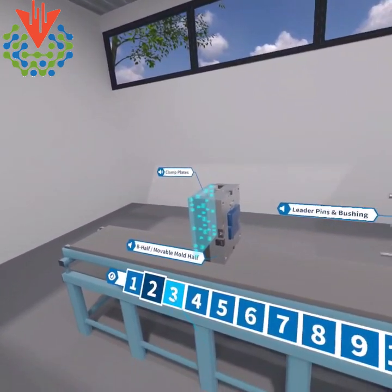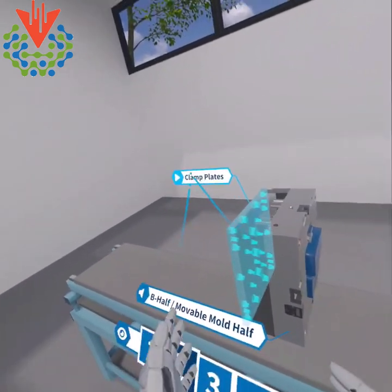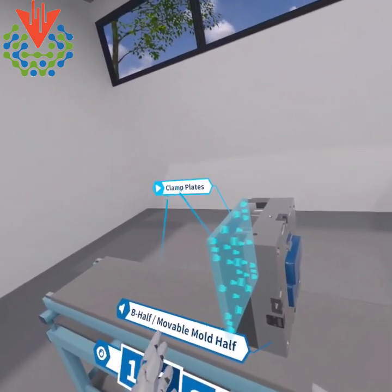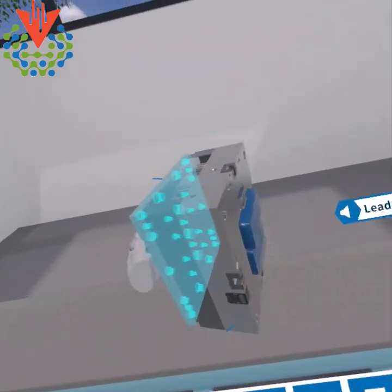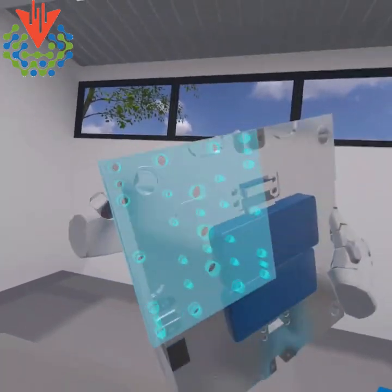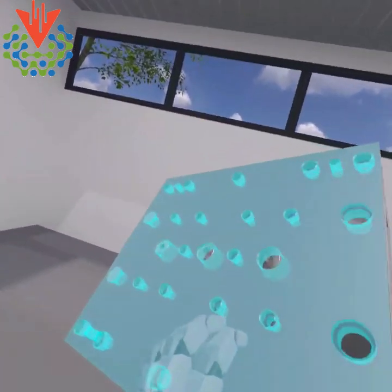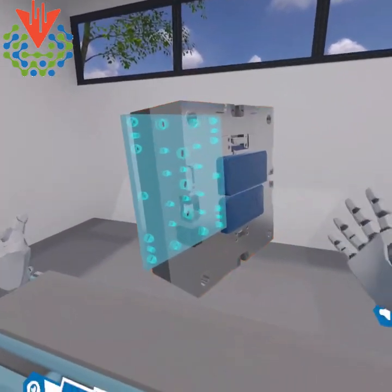The storage box mold is mounted to the machine with four mold clamps per mold side. I can stop the audio anytime, and then I can actually go in and grab this entire mold and pull it towards me. I can review this mold, and especially in x-ray vision, I can check out this clamp plate and let it go.